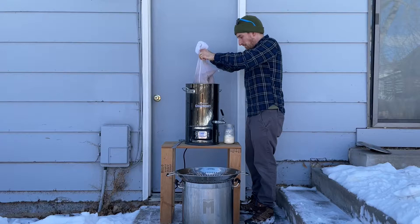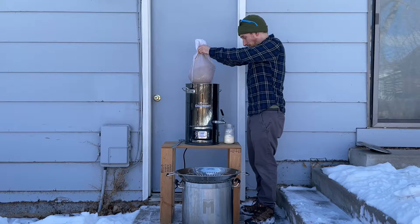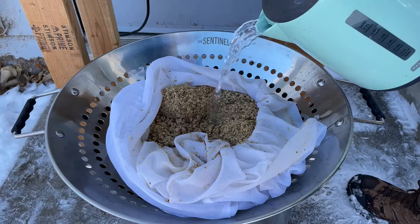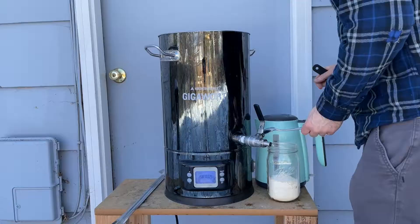I move outside, pull the grain bag, and place it onto a large colander to drain the extra liquid into another kettle. To hit my pre-boil volume of 3.1 gallons and pre-boil gravity of 1052, I rinse the grains with about a half a gallon or 1.75 liters of 180 degree Fahrenheit water and squeeze the bag using the lid on the GigaWort.